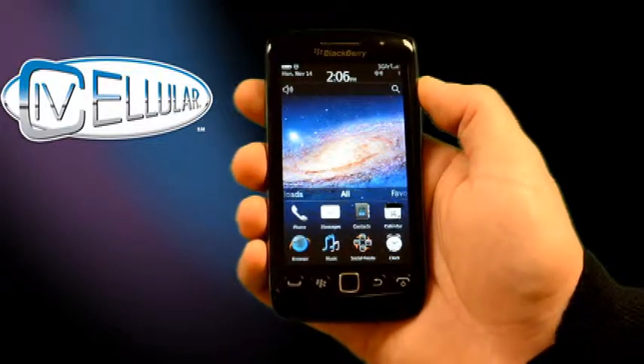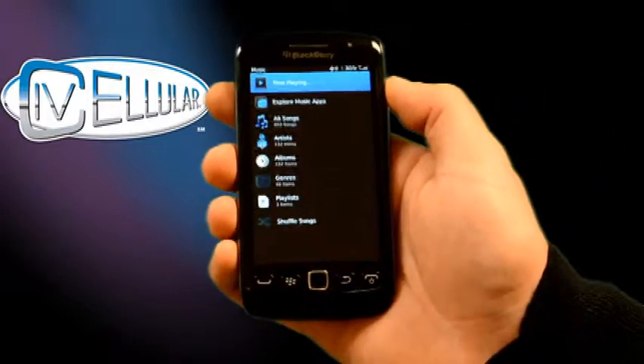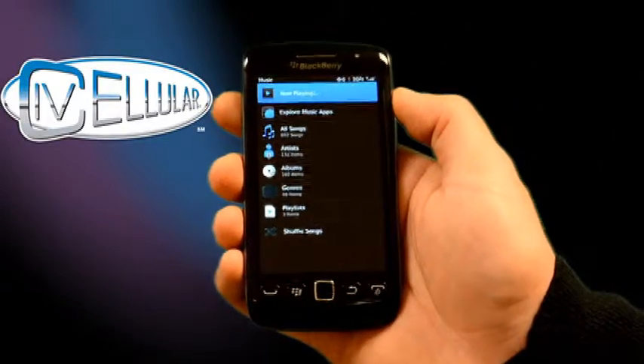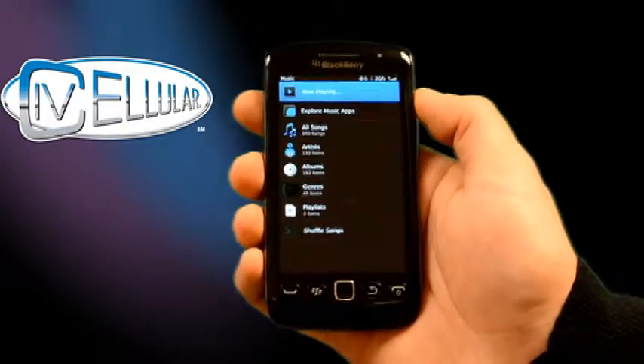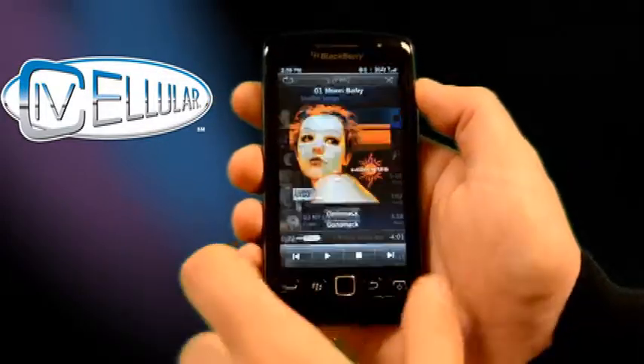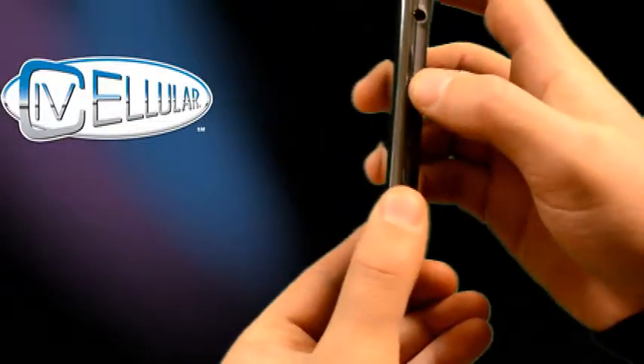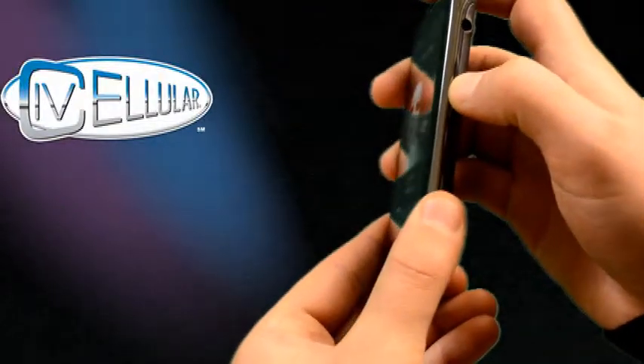Music is very well incorporated on the new BlackBerry Torch. You can list all of your music by songs, artists, albums, or your own playlist. If you go to All Songs, you can either hit Play or use the button on the side between the volume up and volume down.